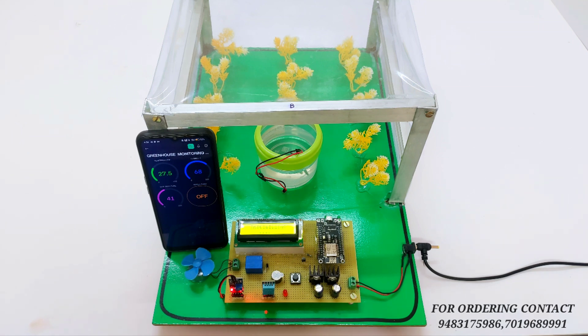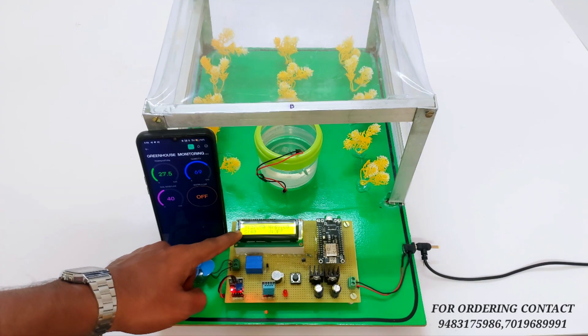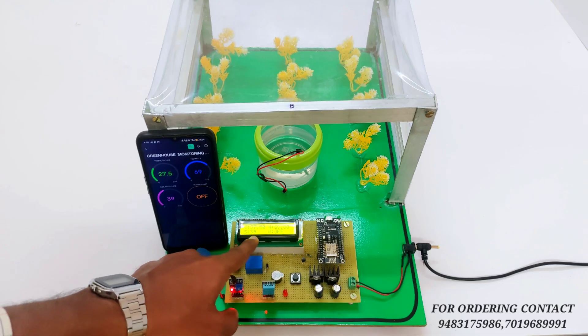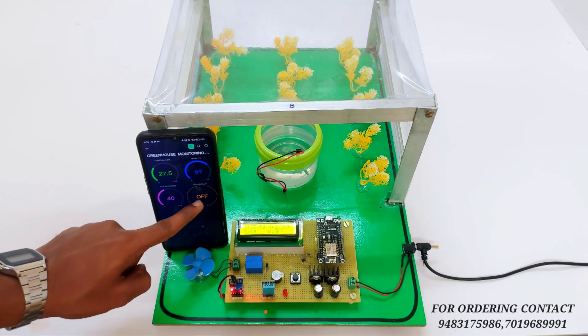Right now it is connecting. As you can see, it is now connected. Temperature is 27 degrees Celsius, humidity is 69, and soil moisture is 39. The motor is in the off condition. You can control the motor by pressing this button.